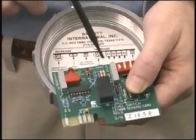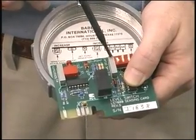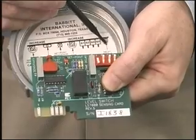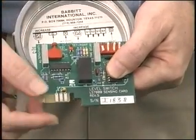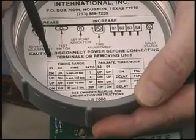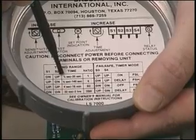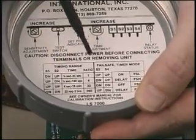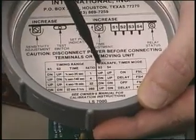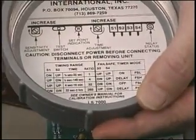There's a time delay adjustment — again, you turn it clockwise to increase the time. A green LED is a relay status indicator; when the green light is on, the relay is energized. These dip switches are explained in the chart: S1 and S2 select a timing range from one-eighth of a second to two hours. S3 and S4 select on or off delay timing, fail safe low, or fail safe high operation.